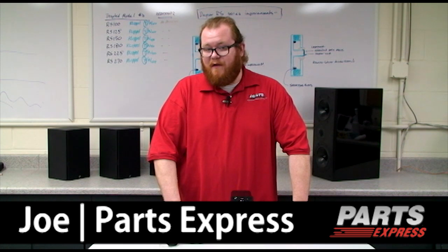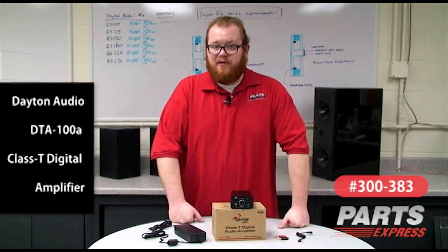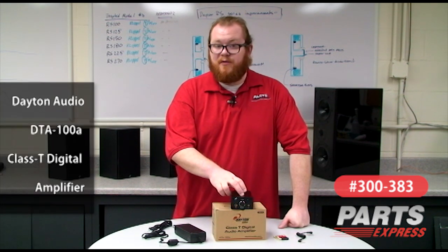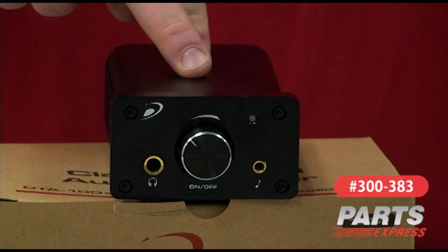Today I'd like to show off a nifty new amplifier from Dayton Audio, the DTA-100A. The DTA-100A is a T-amp like our popular DTA-1, but it's quite a bit heftier with a 50 watt per channel output. The Tri-Path chip at the heart of this amplifier ensures that it's very energy efficient and honestly sounds fantastic.